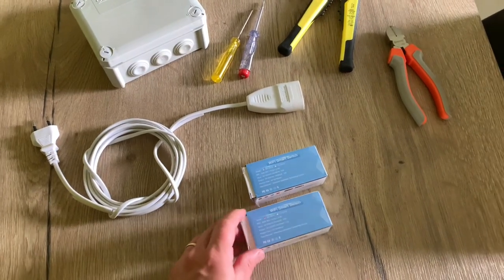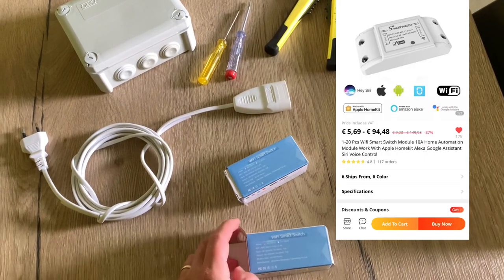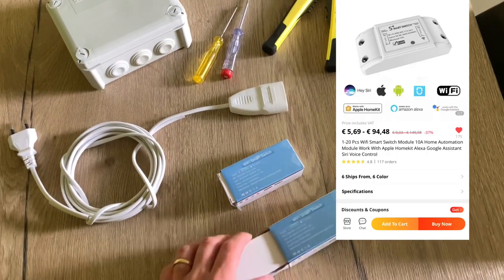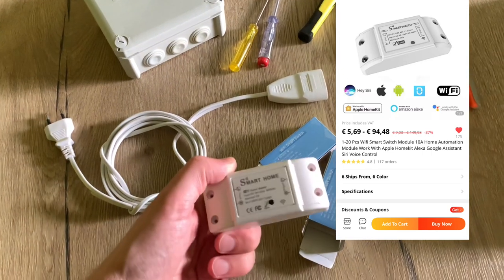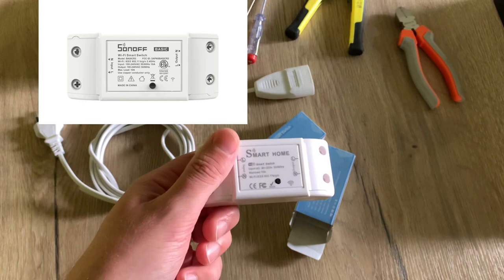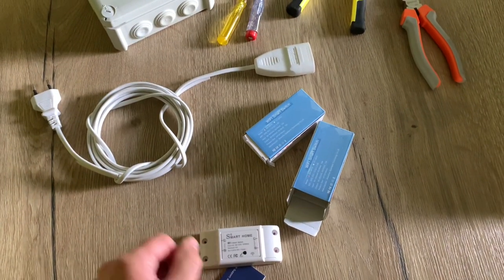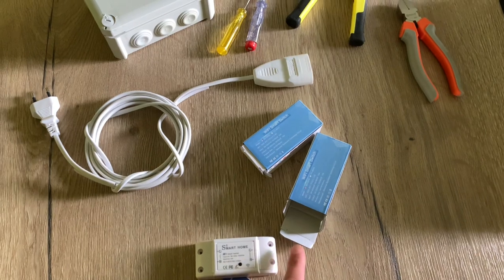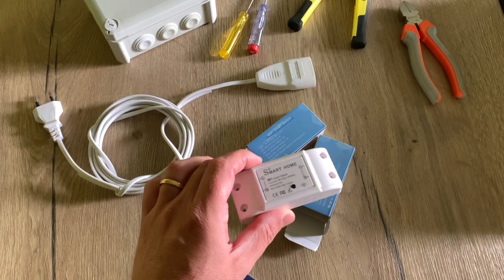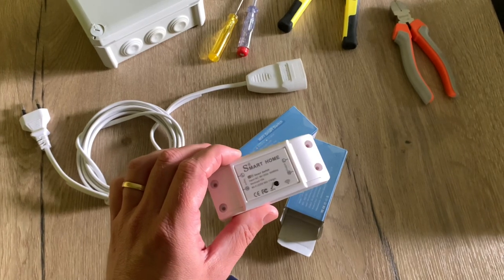Today I'm going to test these switches. I bought them from AliExpress for five euros each and they are sort of Sonoff spin-offs. It is quite straightforward: you connect your wires on one side, your device on the other side, you connect to HomeKit and then you can control your device with HomeKit.